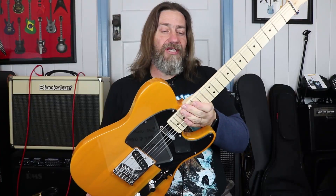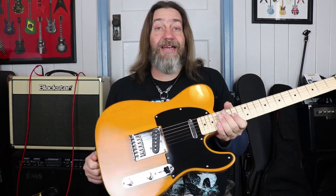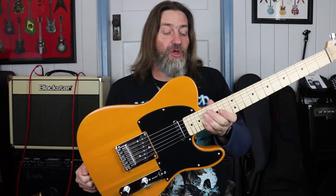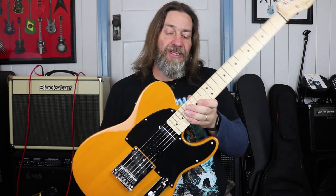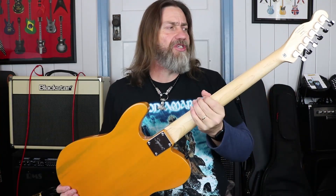So let's talk about how it played. It played great. It felt great. It is well built. The build quality is really good. The neck pocket is good. The neck itself is a satin finish, and a satin finish neck always feels really, really good in the hand. Much better than a gloss neck, although some gloss necks feel pretty good too. But the satin always just feels really, really nice in the hand.